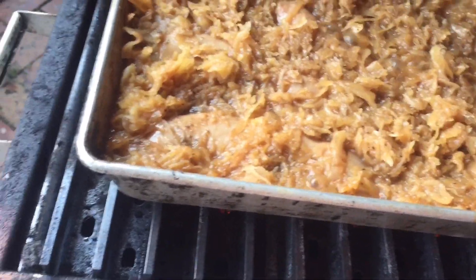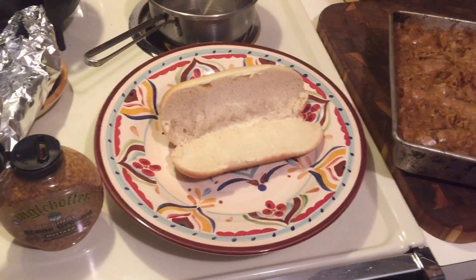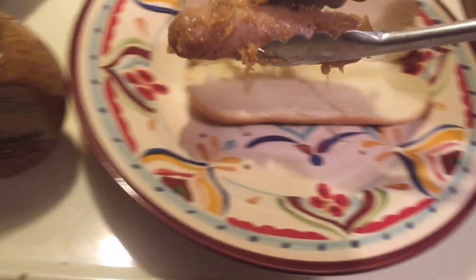So golly, this stuff was sure good, folks. You've got to make it. Oktoberfest is coming up for you. Alright, let's assemble one of these babies. Just reach over here and pick you one out — one or two. I'm going to go ahead and put two in there.